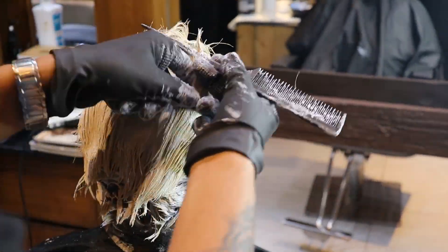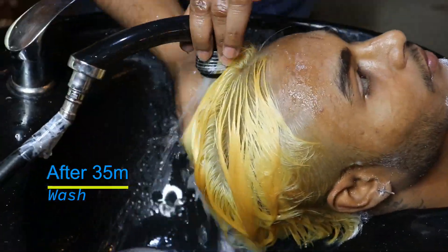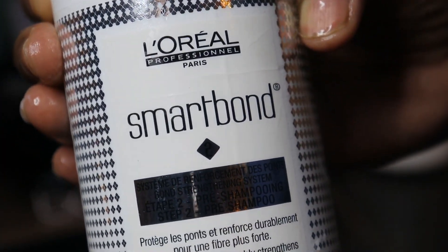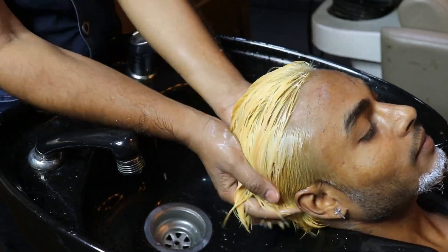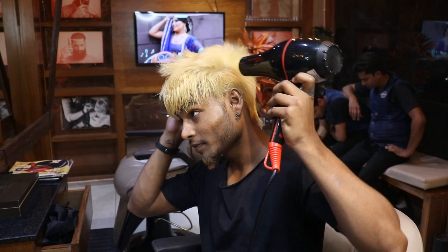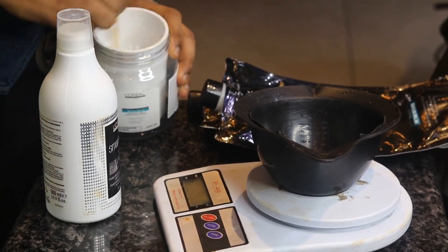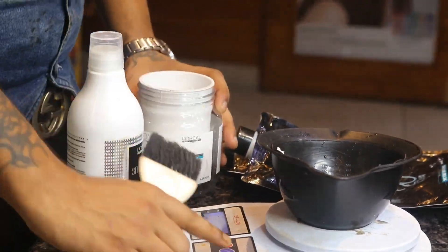After the application, we leave it for 35 minutes and then wash our hair — gentle cleansing. We use smart bone brush number 2, because our hair needs to have good strength and flow. We dry the hair until we get the desired result. Now the level is 8.